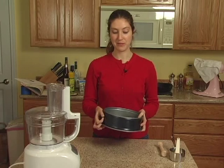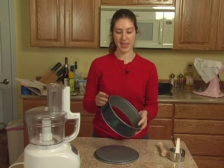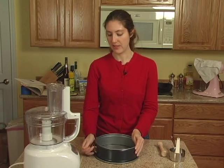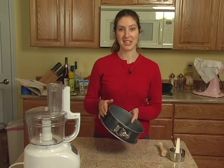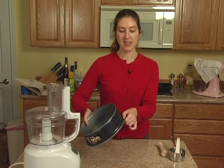The other important piece is, of course, our pan. You want to have a 9-inch springform pan. This is very important for cheesecakes because in order to get them out of the pan, you have to be able to take the sides off.